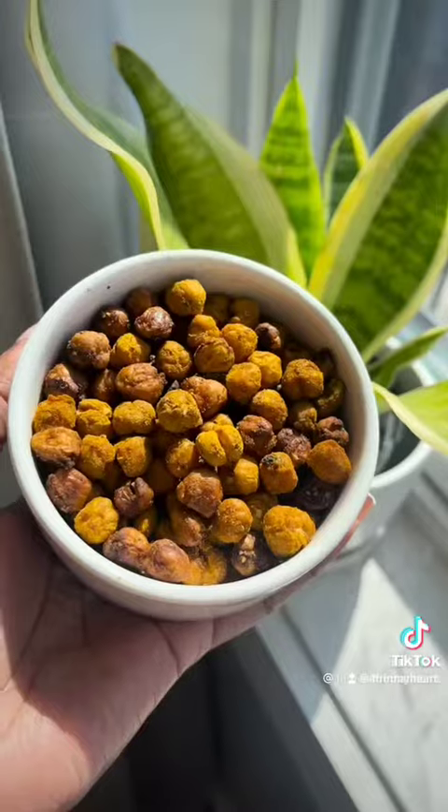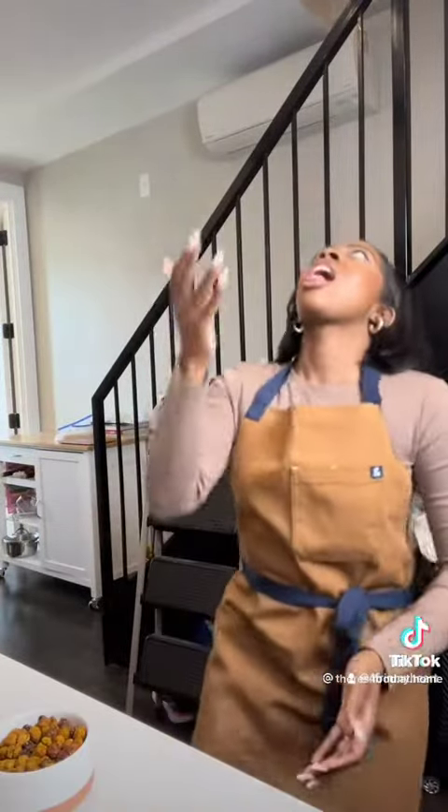I know some of mine are a little burnt, but look at that — nice and crunchy. I did it!